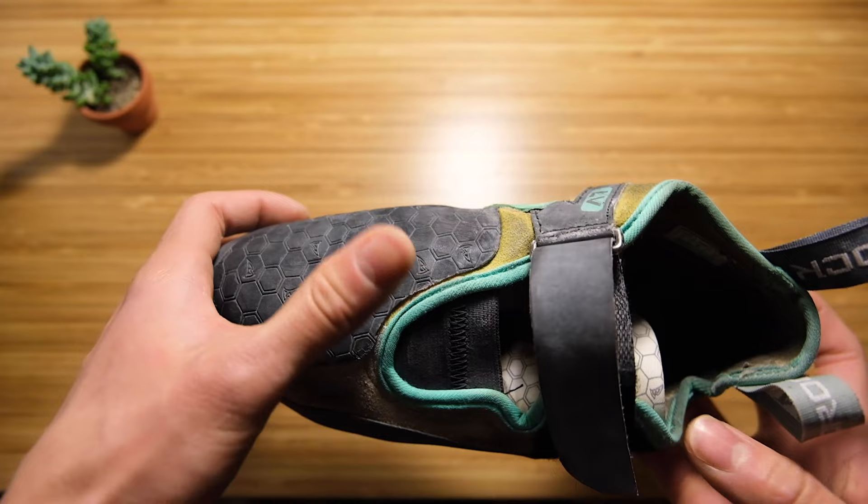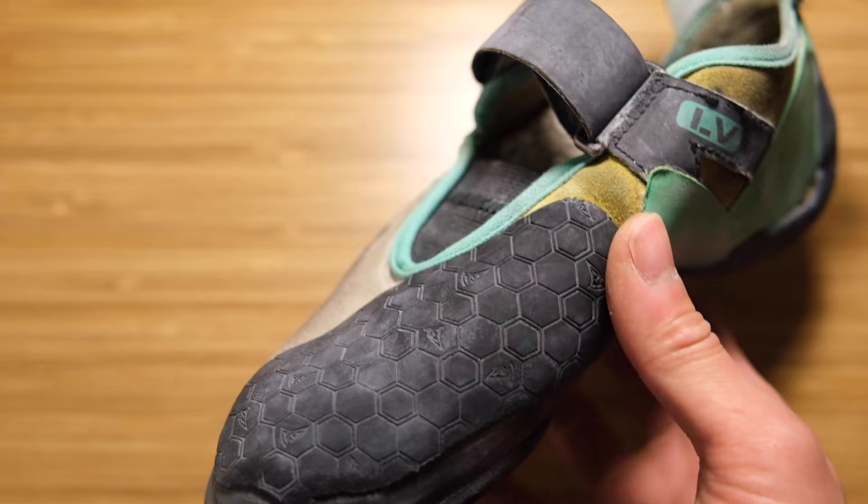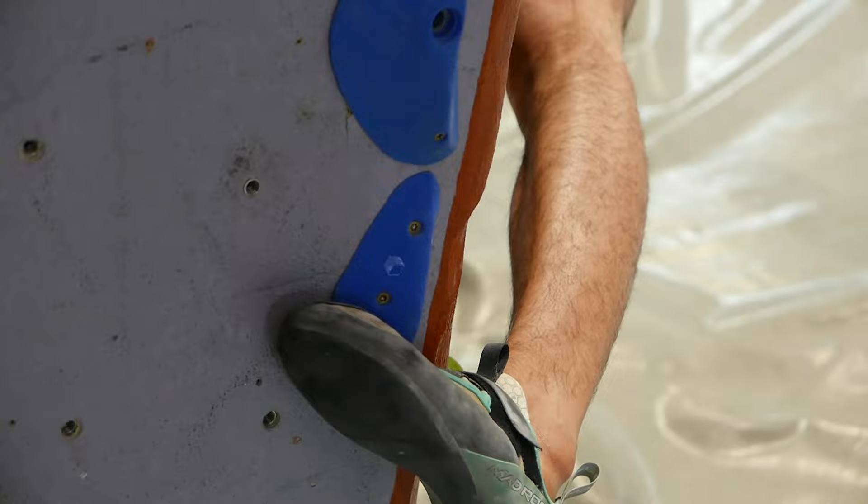Some general features: there's a super large toe patch, which is great for toe hooking. You can see that rubber is taking up almost the front half of the shoe. This works outdoors and indoors — it's super sticky and you don't have to be very precise, which I love.